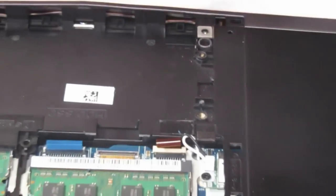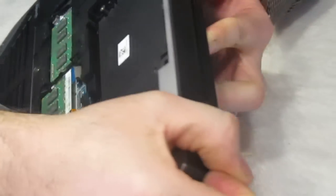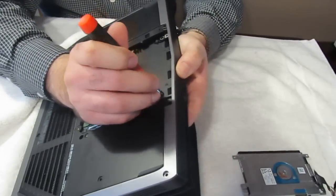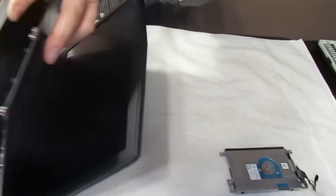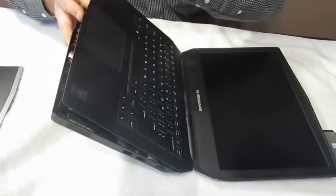Once all the screws are off, there's two push points here and here. You're going to open the screen, then gently push down on these two points. That's going to cause the keyboard to pop up. Open the screen all the way so you don't scratch it.